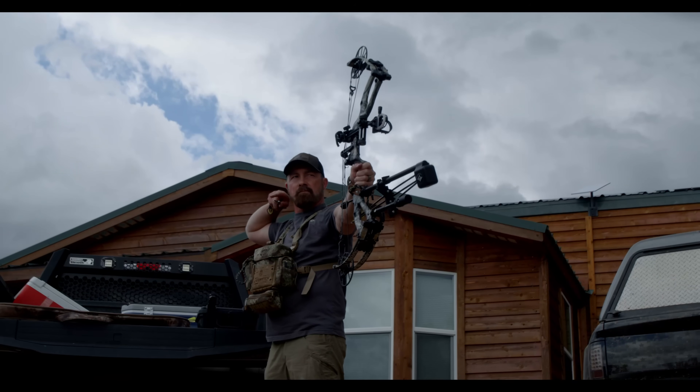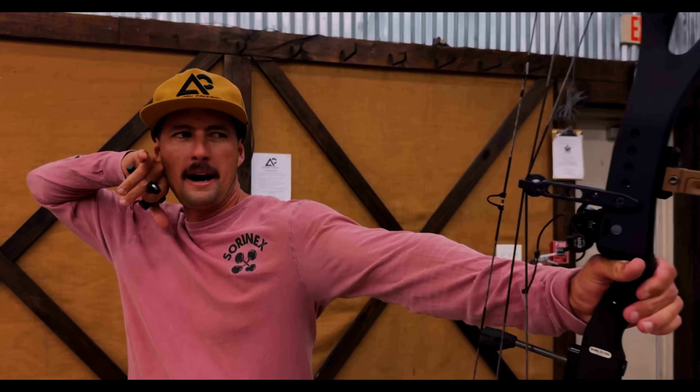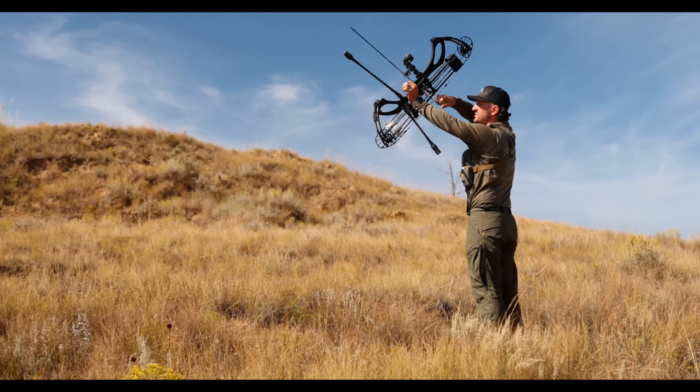The draw cycle is beyond smooth. They redesigned these draw stops — they're a little bit more flat. So when you get all the way to the back wall, the plume kind of settles and it's rock solid.